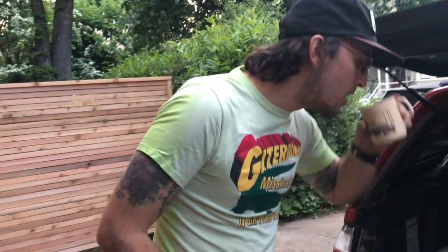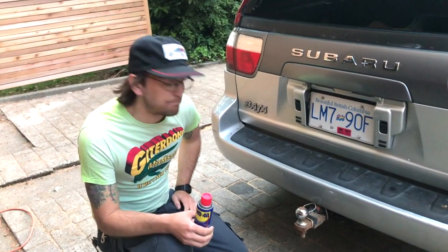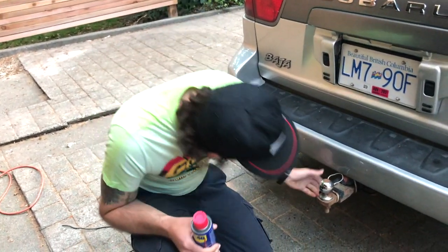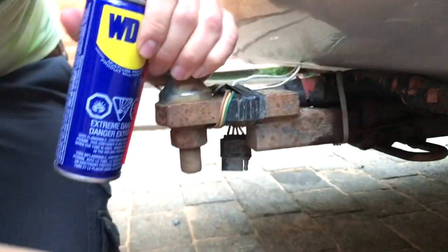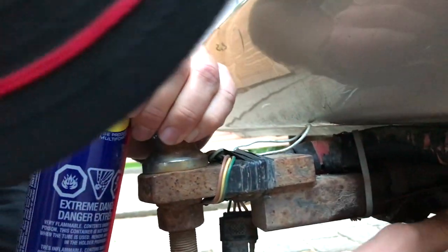When I got it, I thought the hitch was welded in, but if you look a little bit closer you can see it's actually just rusted. It's a little dark here tonight but you get the idea.